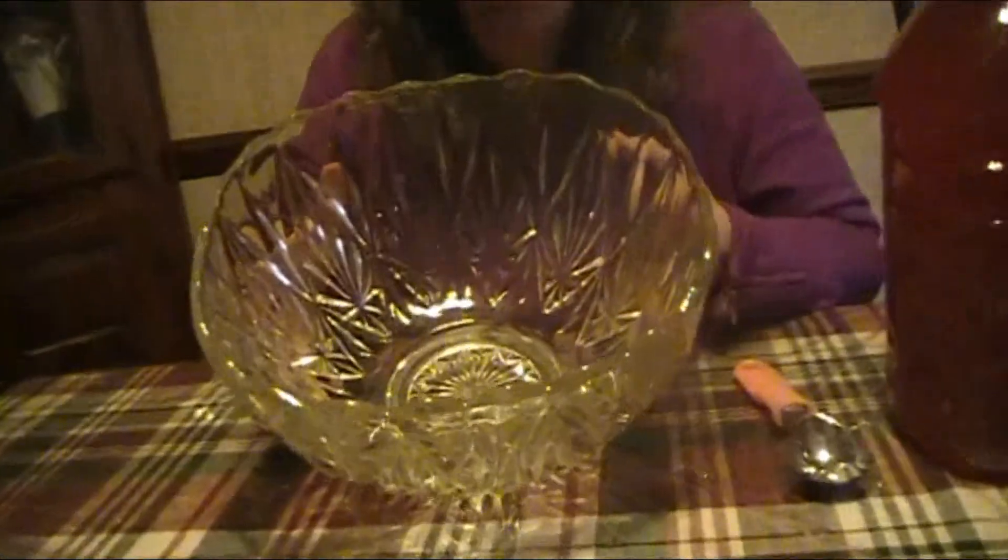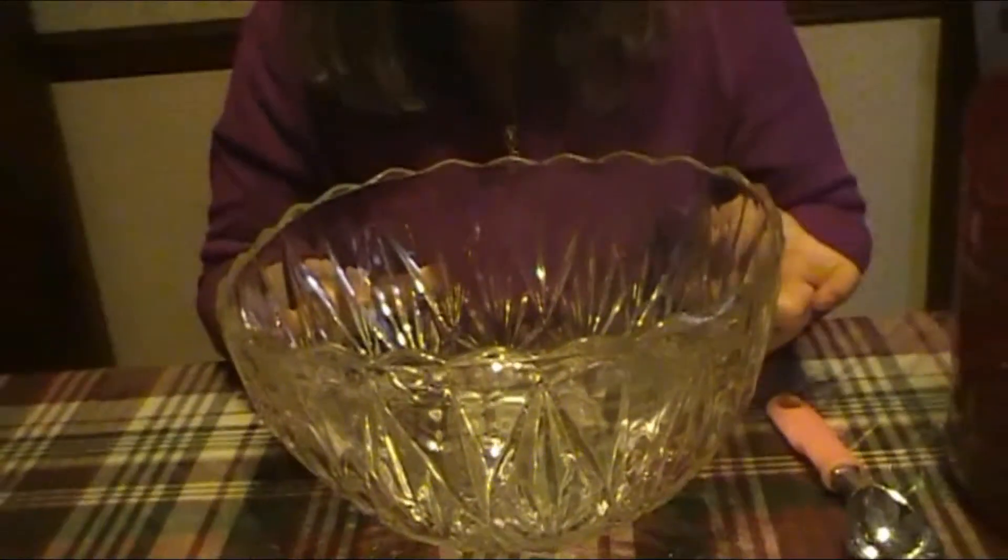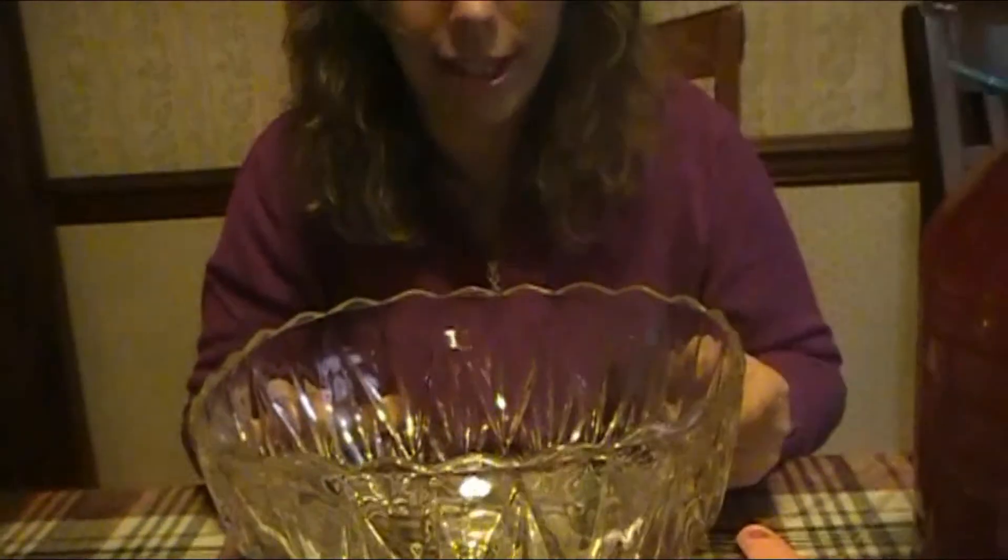Hi guys, I'm back again today to share with you a family holiday punch recipe that I grew up with. I'm using my mom's old punch bowl — it's very old, I remember this as a kid in the early 70s. She would use this for parties and things like that. There was a multi-level marketing thing back in the 70s called Best Line, and every Friday night they would have demonstrations at the house.